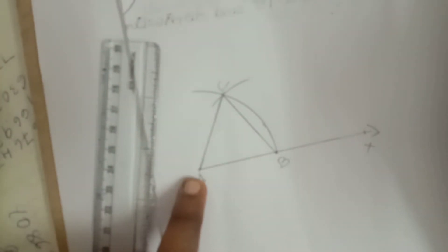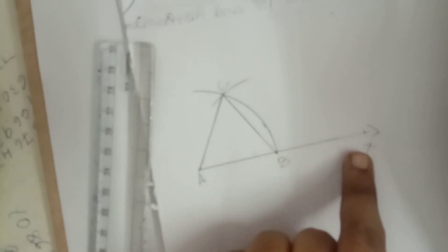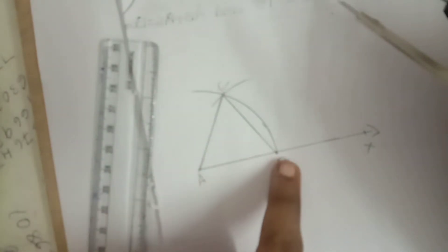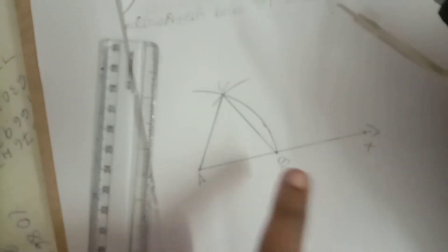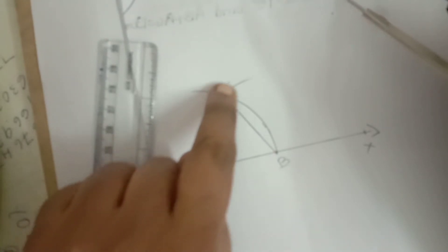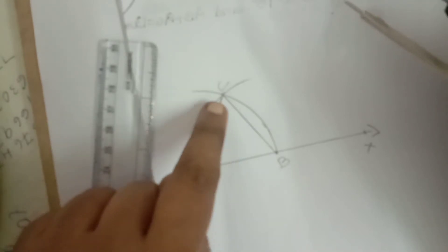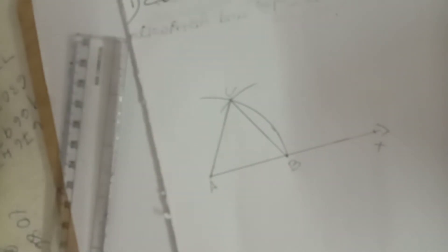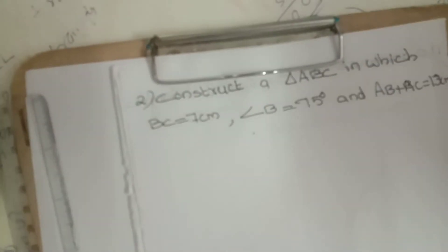To construct an equilateral triangle: as usual, draw a line, mark the initial point as A and the extending side point as X. Here two centimeters means small diagram, so take four centimeters in your compass. Draw a semicircle cutting the AX line, mark that cutting point as B. Again from B as center, take the same four-centimeter measurement and draw another arc. Mark the intersection point as C. Then joining A to C and C to B, we get an equilateral triangle.